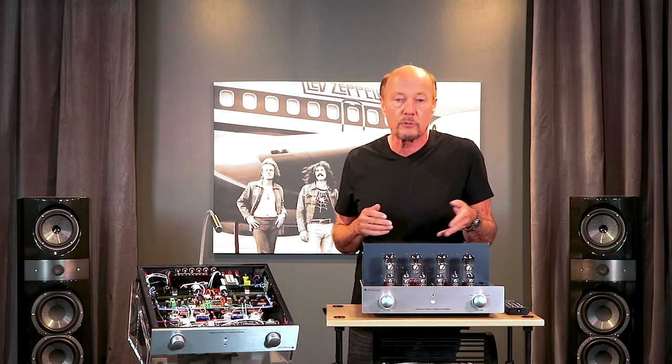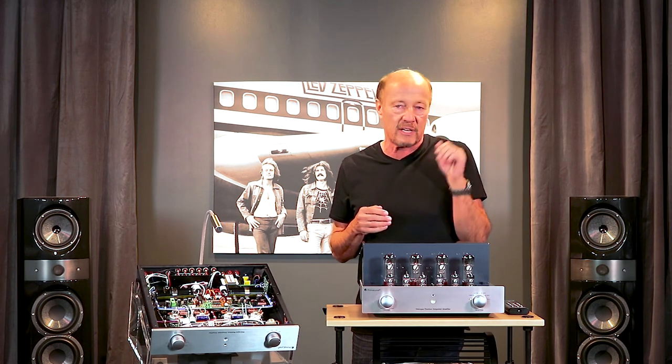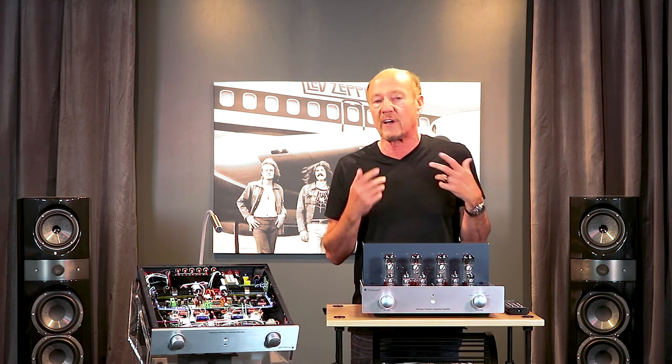If you want to play with other tubes, you can. You can put in KT88s, KT120s, 6L6GCs, KT150s — whatever your little heart desires. There's a tube selector switch to fine-tune to different types of tubes.